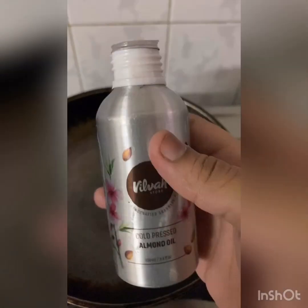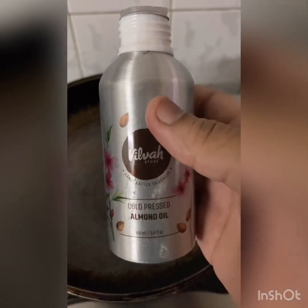Hey guys, welcome back to my channel. I'm going to tell you how to prepare your own massage oil at home. This massage oil gives you a natural glow, brightens your skin, reduces your dark spots and acne. It is also used to maintain your body temperature and cool down your body by giving you very good nourishment.